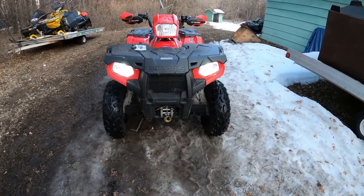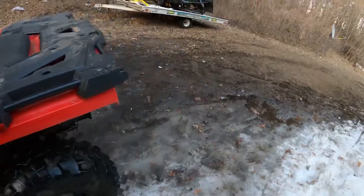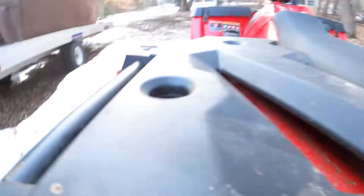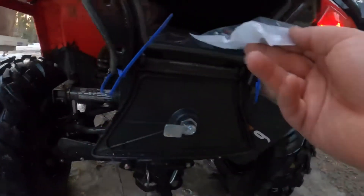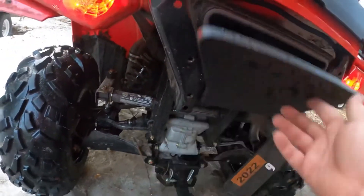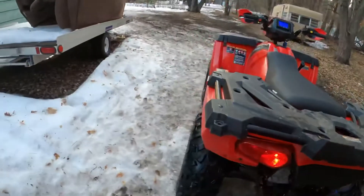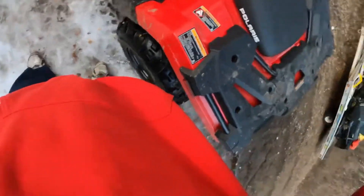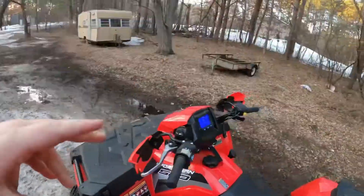There you go — good to go! I'm going to take the old bulbs and throw them in this little plastic baggie, just in case I ever need them. There's a big storage area back here — I'll just throw them in there. Hopefully they won't get busted while riding. I'm going to go for a quick rip on the road and come back.